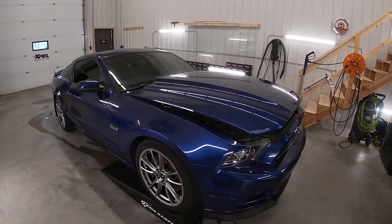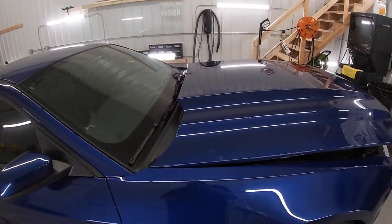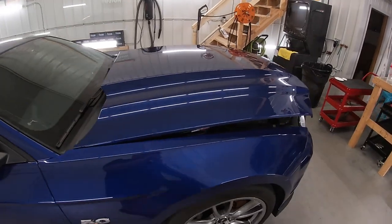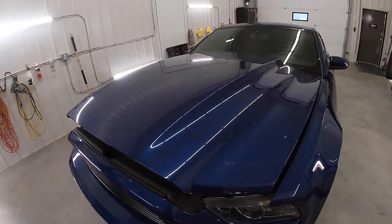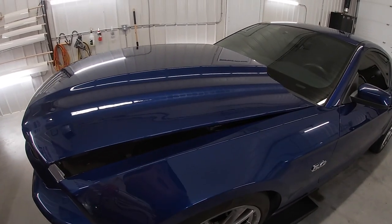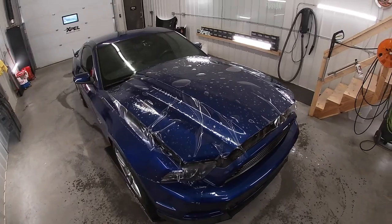In today's video I'm going to go over how to do a bulk hood installation on this hood. Obviously there's no pre-cut patterns for this hood, and I think I have my game plan about how I'm going to go about doing this install — but that game plan could be thrown out the window pretty quick once we get started. Hope you guys enjoy this video.